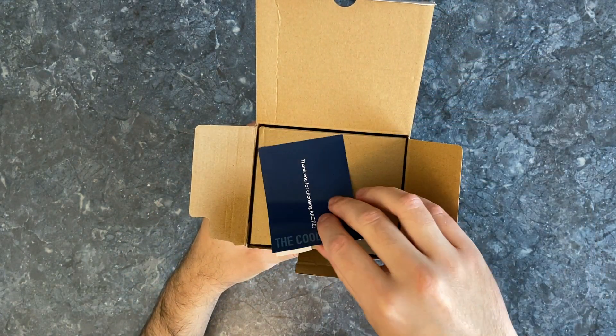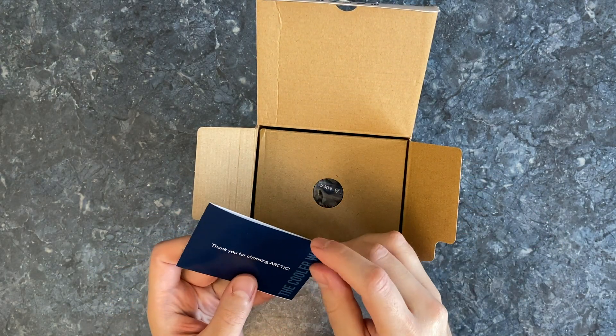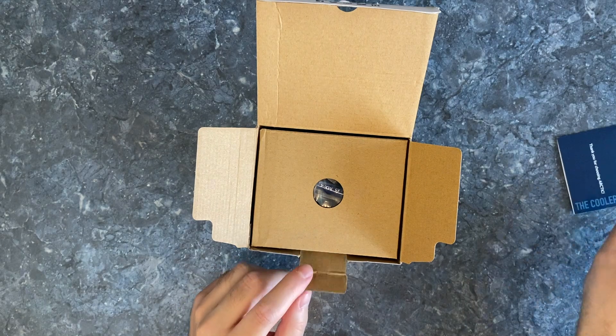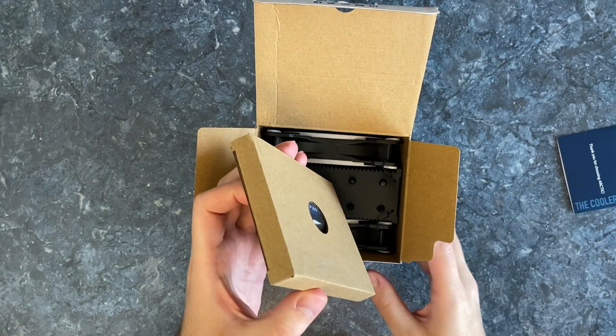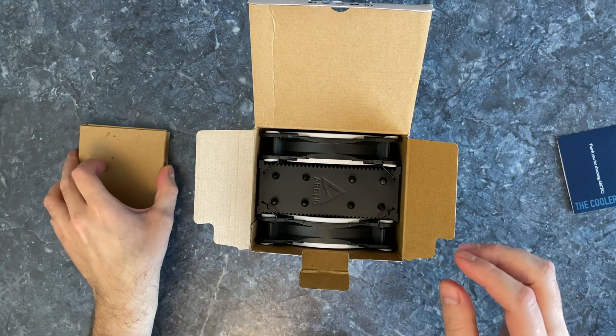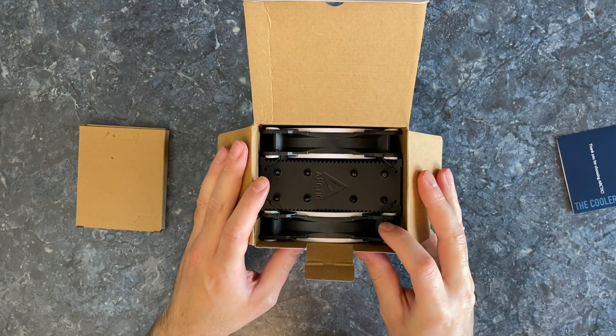Oops, something fell inside. It's just a thank you note. A box with accessories and the cooler itself.